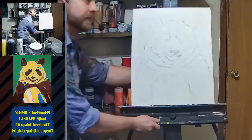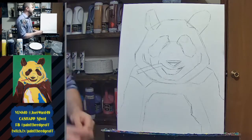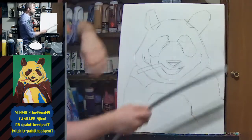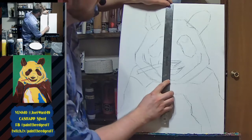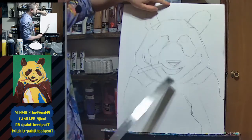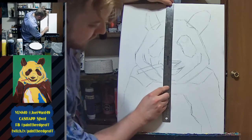Here's my painting. I've already gone ahead and drawn in my panda bear. I'll give you some measurements in case you're drawing this at home. This is a 16 by 20 inch canvas. The top of the head, right in the middle, is about two and a half inches down. The bottom of the chin and neck is about 12 to 12 and a half inches down.